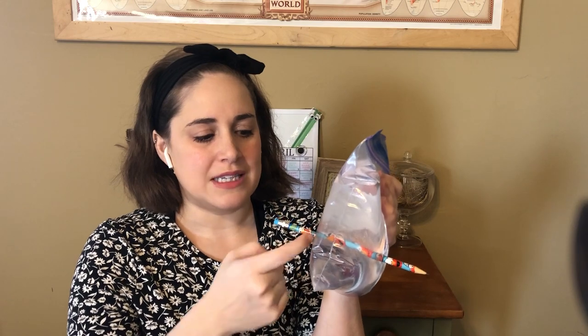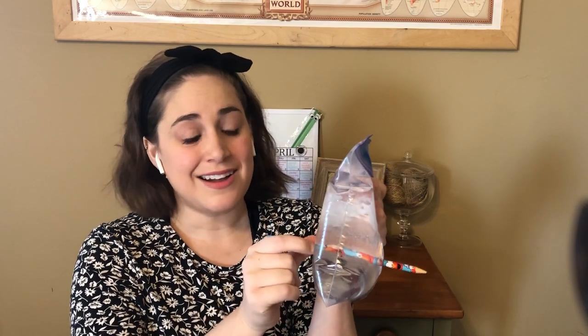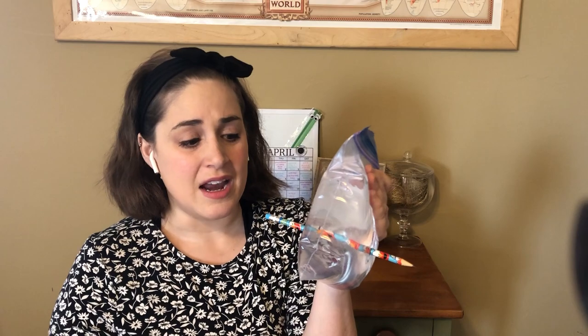So there is something called water tension, and that is what's keeping that water inside the bag and not coming out. It's not leaking at all — there's no wet. Nothing's wet. Now the thing is, you can stick as many pencils in here as you want.